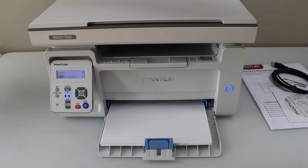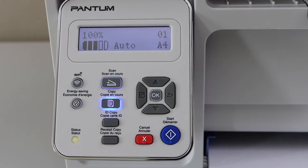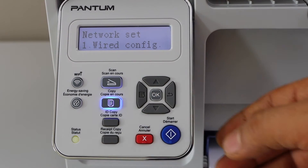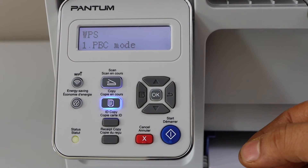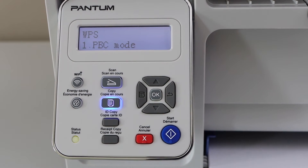Let's do the wireless setup of the printer and then we will add it to our Windows laptop. Go to the printer display panel. Click on the menu button, scroll down, select number 4 — network setting, scroll down — wireless configuration, scroll down — WPS, press OK. PVC mode is the push button method, and the second is pin mode. We are going to use the first PVC mode — press OK.